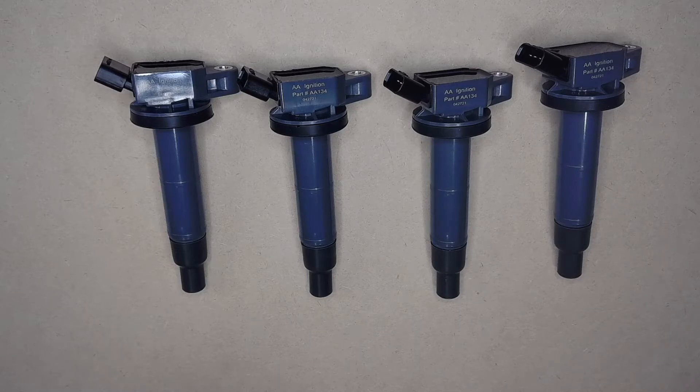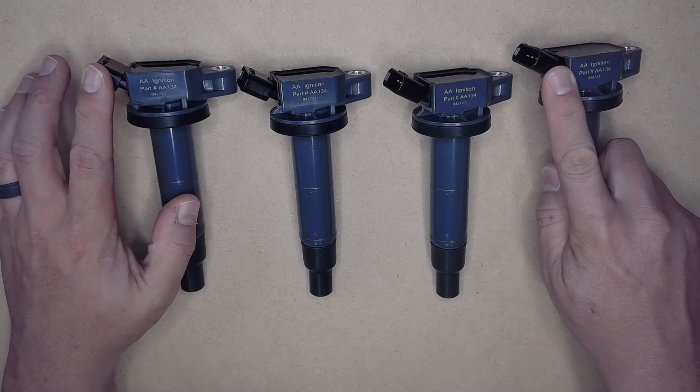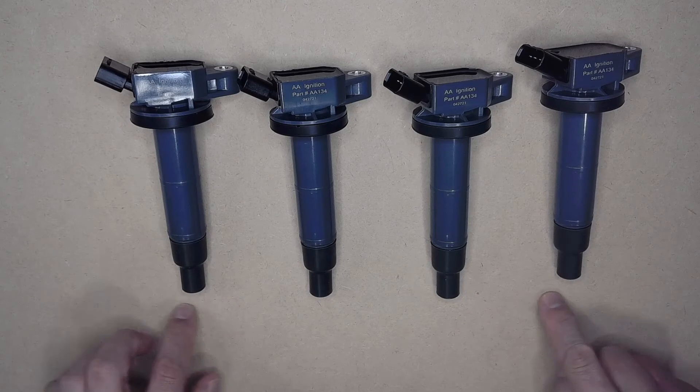Please review the list below or contact us to confirm if these fit your car or SUV. What your ignition coil packs do is they receive a signal from your vehicle's ECU to send power to the spark plugs,